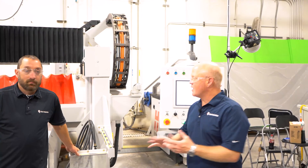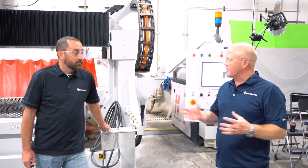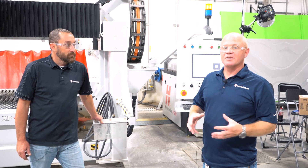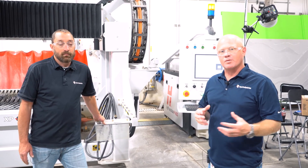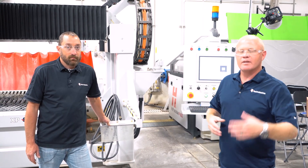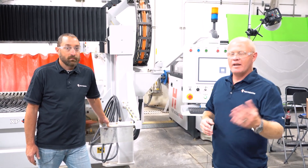Well, there you have it. Josh, thank you — that should make blade changes a little easier. A couple of tricks you showed there. If you follow these steps you should be up and running pretty quickly if you are switching out a blade either to a different material or your blade just wore out and needs a new one. Thank you for watching our tip of the week. Have a great day.